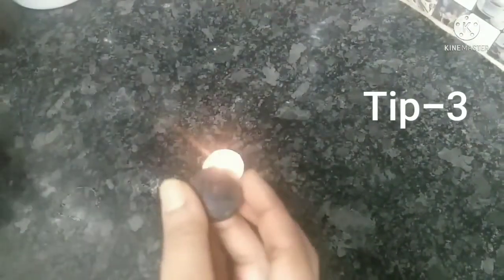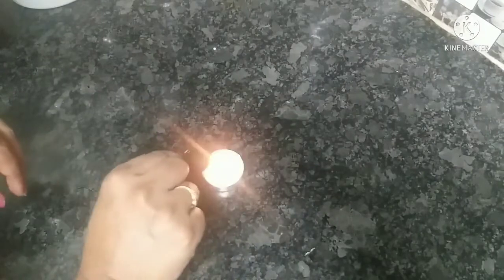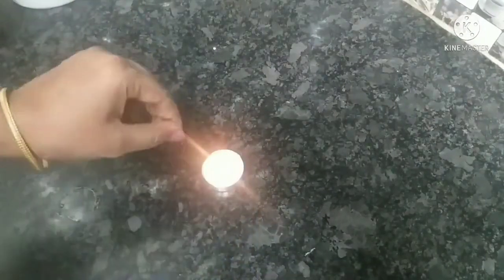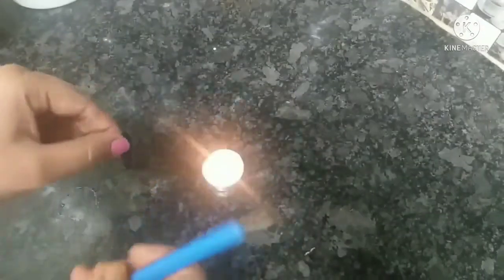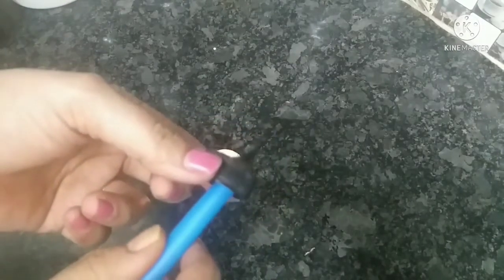Next is the third tip. It's very easy to use. There are plastic bottles. Take a coat, then pour from one side as well.